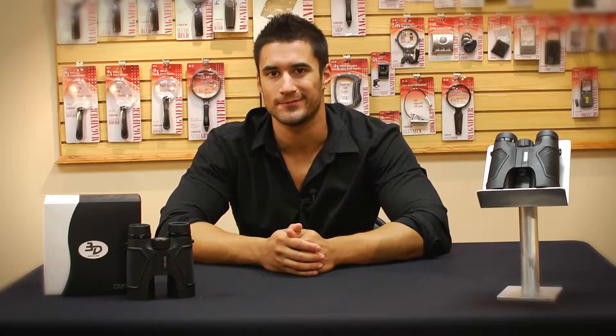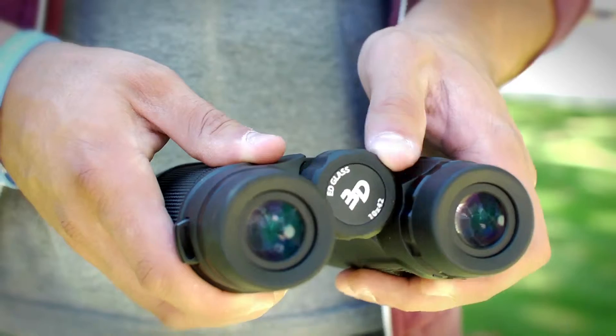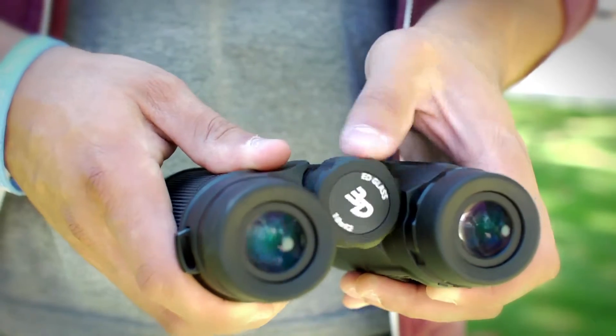So if you're looking for great image quality with great contrast, the Carson 3D EDs are the way to go. 42mm binoculars have a great combination of magnification and light transmission capabilities, which makes it a great all-purpose size.